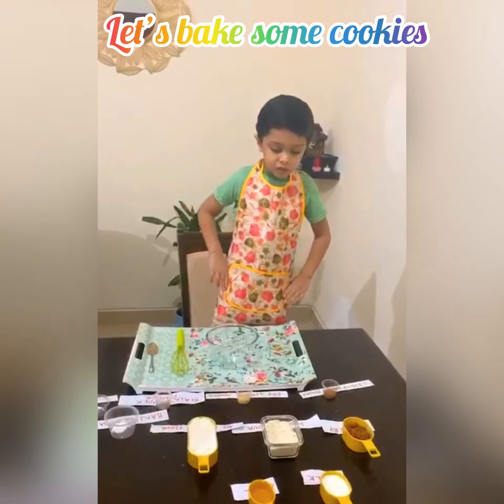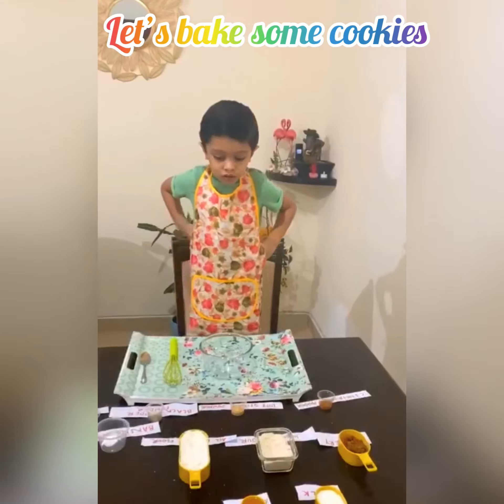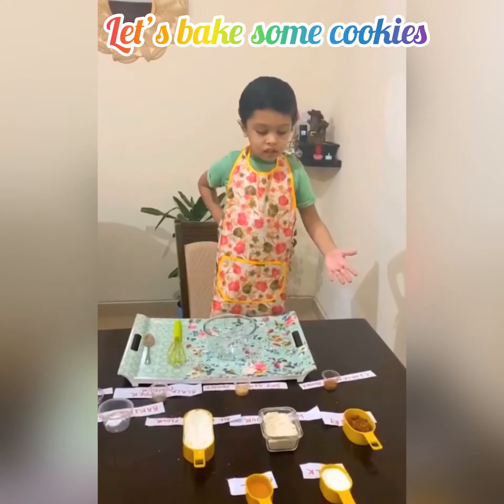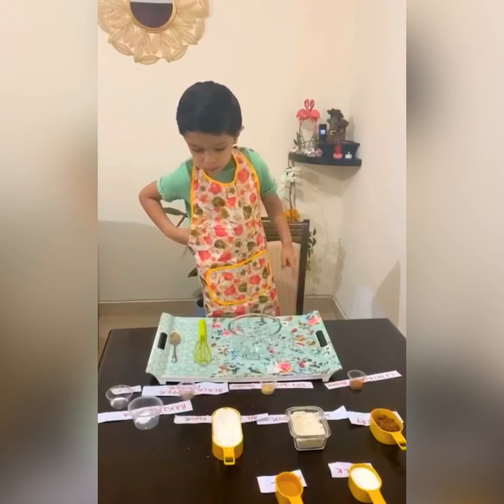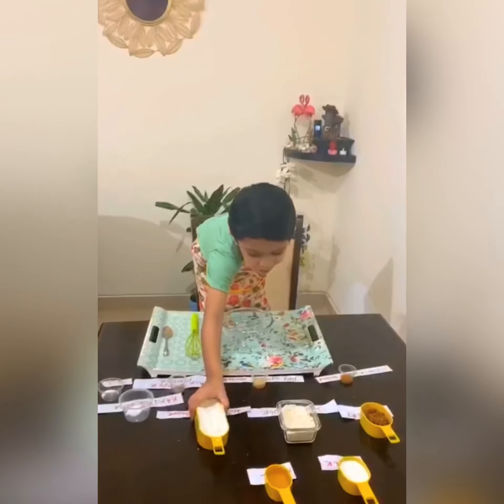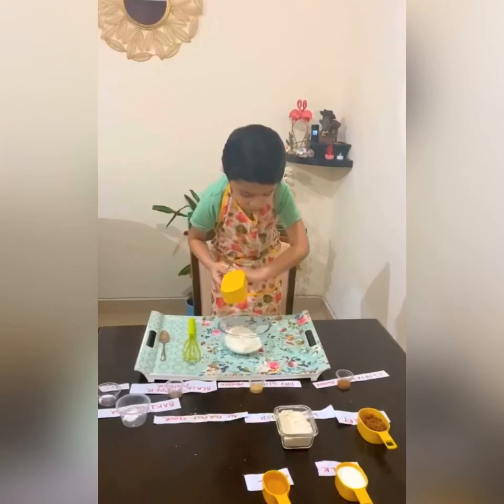Hello guys, today I'm gonna make a star biscuit. These are all the ingredients I need. The first one is all-purpose flour — take it all into this bowl.